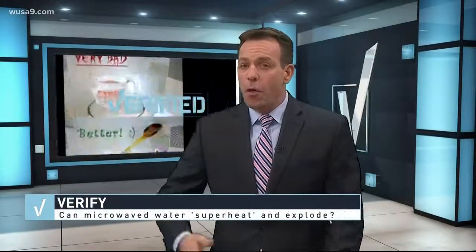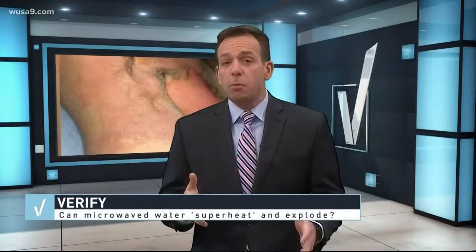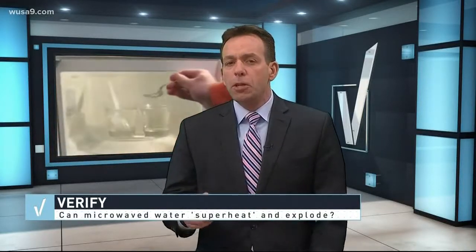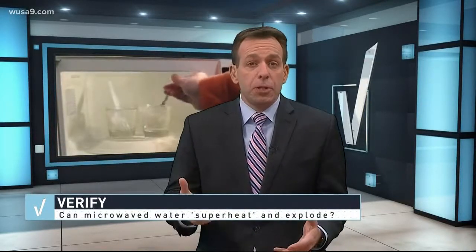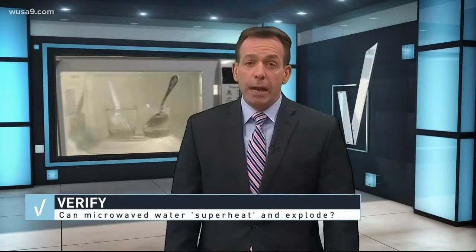So we can verify: wicked hot water, whammo — this Facebook post is true. Experts say to keep it from happening, you can put something in the cup, like a chopstick. Breaking the surface of the water helps it boil and keeps it from superheating.